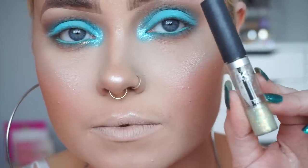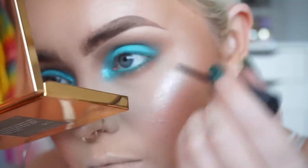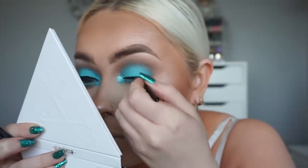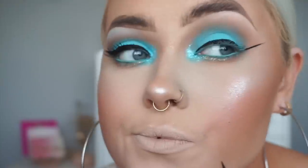And then taking this wee holographic Kiko Gel Eyeliner, I'm just going to pop that just along the lower lash line just for something kind of different — I thought it was quite nice actually. And then next up for my wing, I'm using the Wet and Wild Megaliner — honestly the best wee liner. And it dries matte, which is absolutely perfect. So I think I did actually do my wing quite big and I actually had to end up fixing it later.